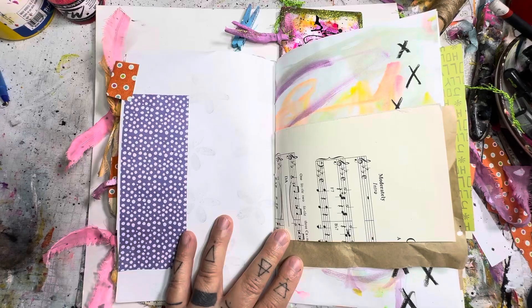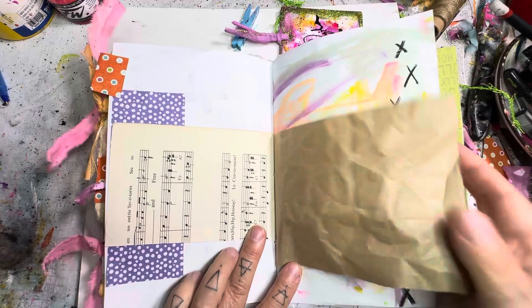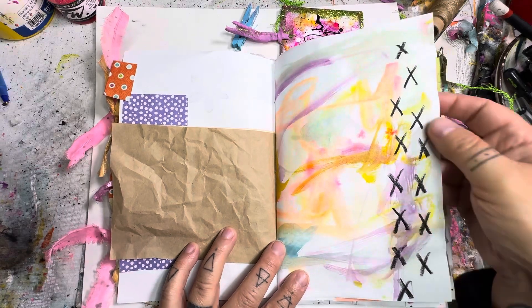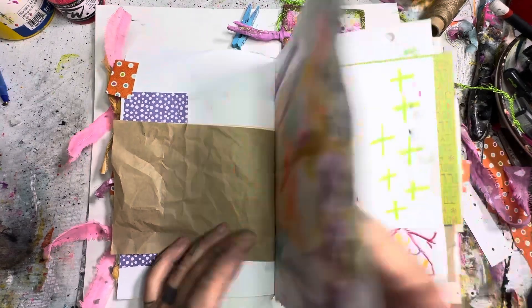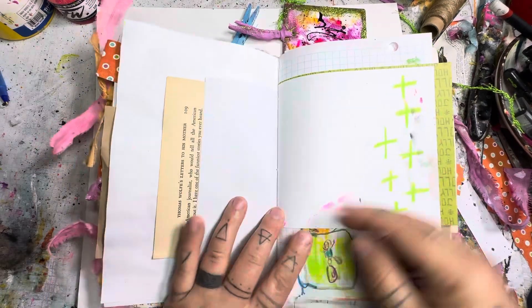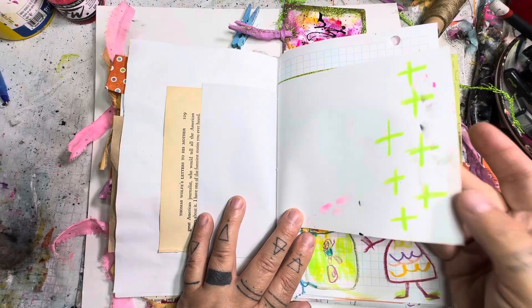So we have origami paper, old music sheets, craft paper. Here we come again with some nice bright colors and some mark-making on it. Some old book pages, some more origami, just adding simple shapes here as well. This is just some collage paper.